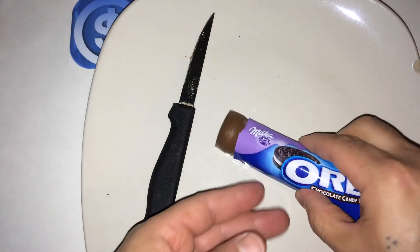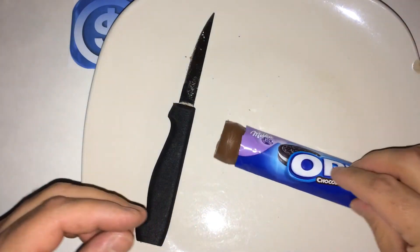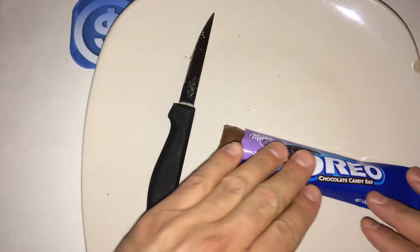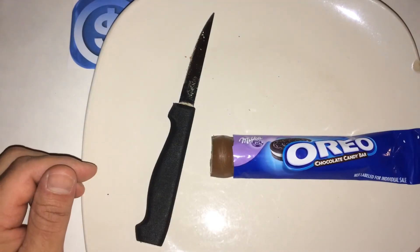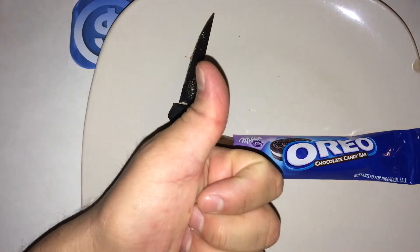But it doesn't have a strong Oreo cookie taste to it. You do get two bars, and this is under two bucks — just like that last product I talked about with the M&Ms, right under two bucks, king size. So for taste and texture, overall I give it a thumbs up. It's pretty good.